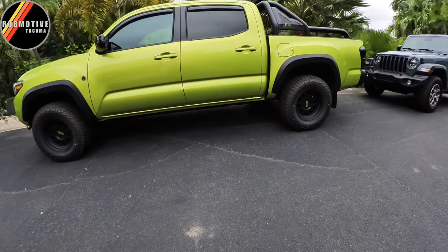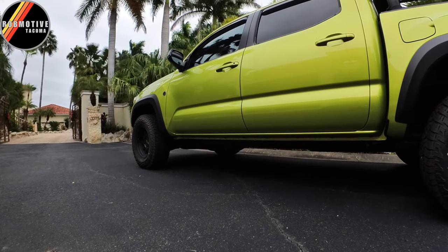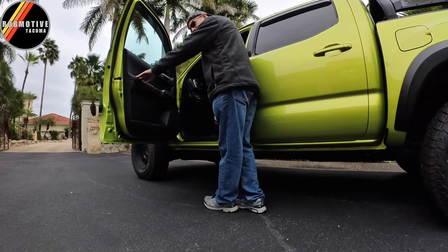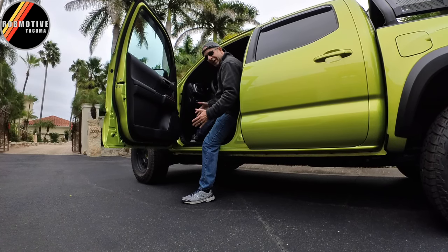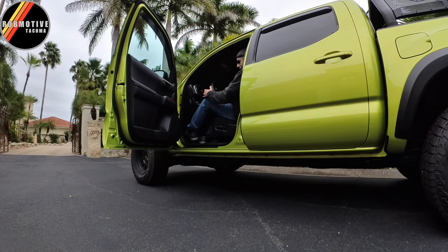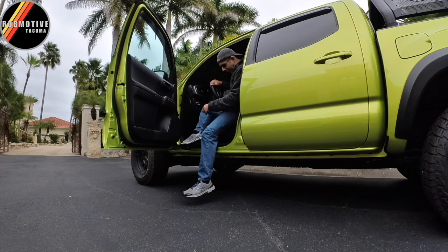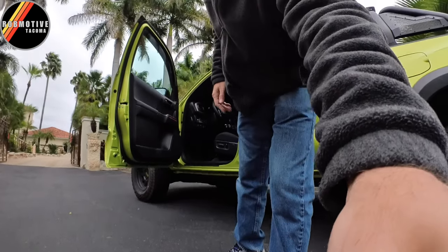Let me set the camera down and show you how I normally get in — it's really pretty simple. I just step into the truck, throw my right leg up there and I'm in. It's not really a big stretch for me to go from the ground into the truck. When I get out, I typically just rotate over and step out — really not that big of a deal. I certainly understand if you're not massively tall like I am that it could be a problem for you.